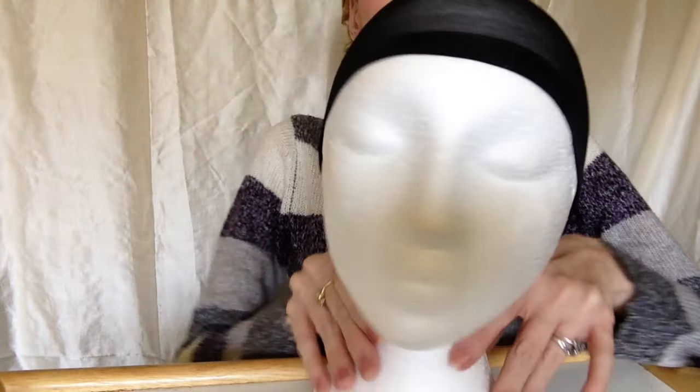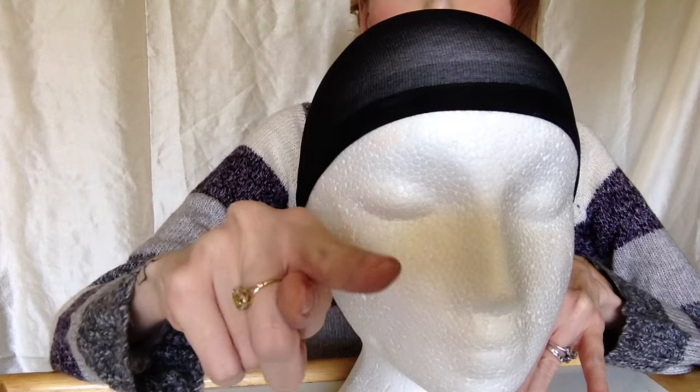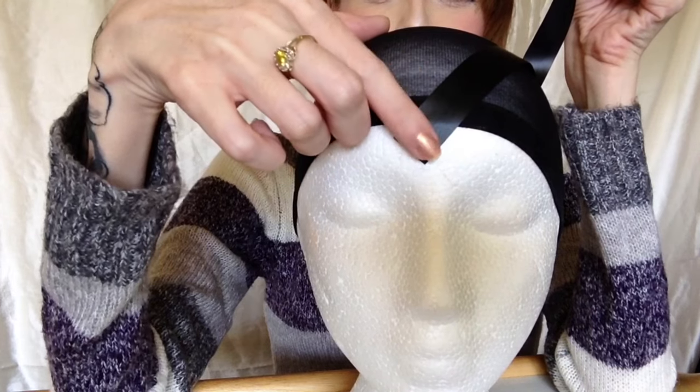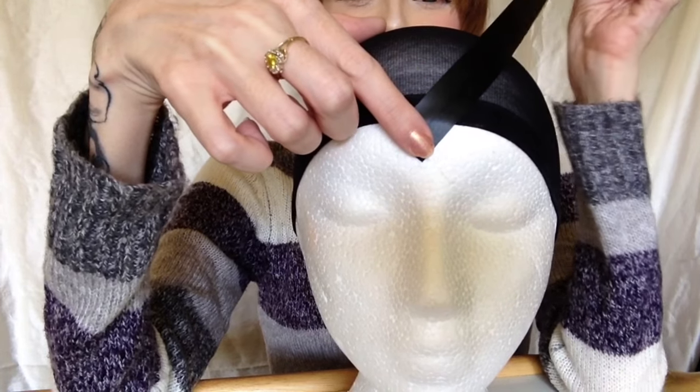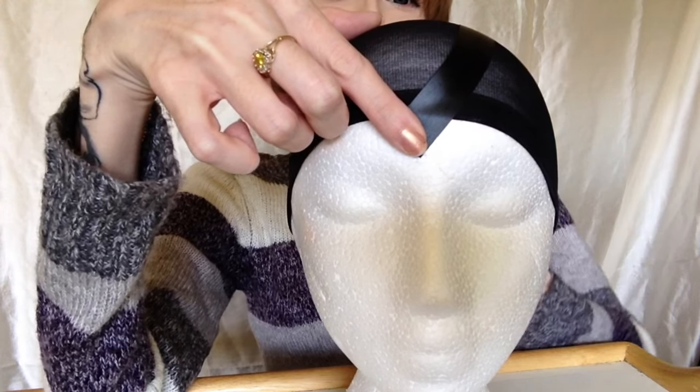Next you want to put the wig cap on. You want this to be your head, not a mannequin's head, but your head. Taking a piece of electrical tape, you're going to want to place this in the center of your forehead, making sure it's in the V shape. You could just bring this tape down and into the back of your head.